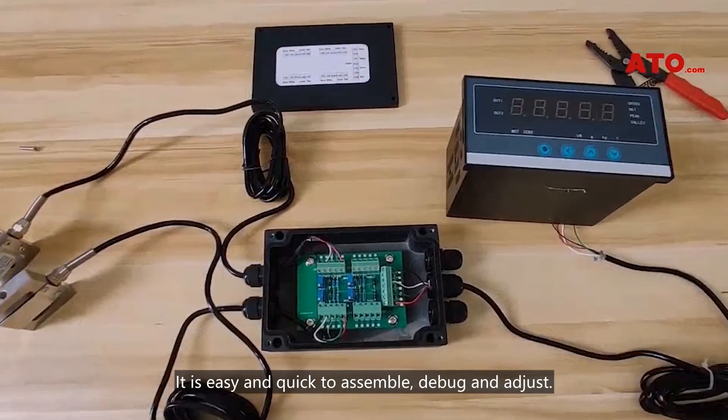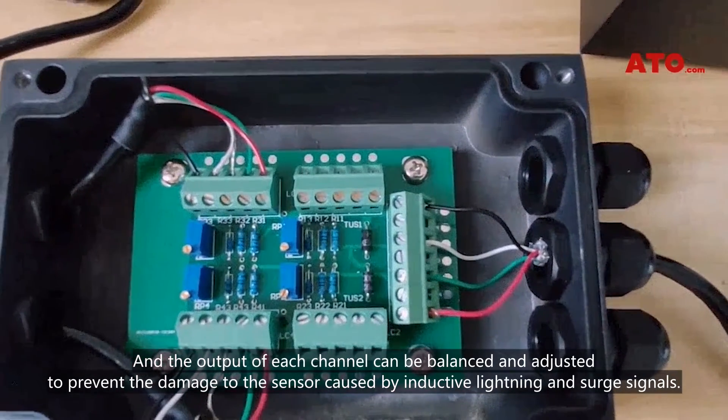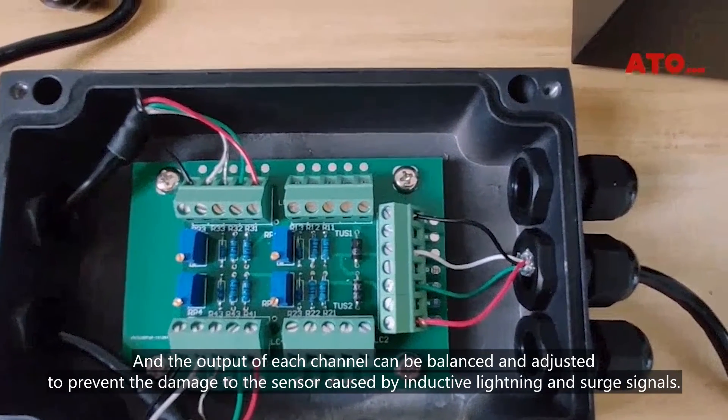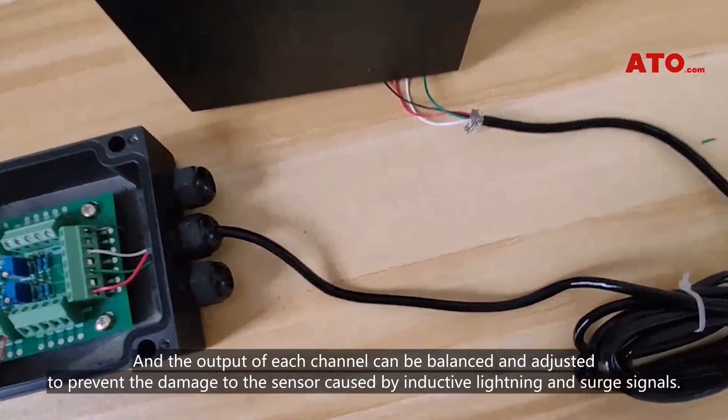It is easy and quick to assemble, debug, and adjust. The output of each channel can be balanced and adjusted to prevent damage to the sensor caused by inductive lightning and surge signals.